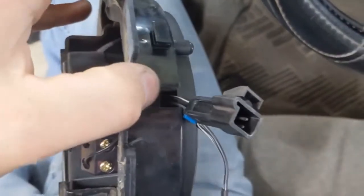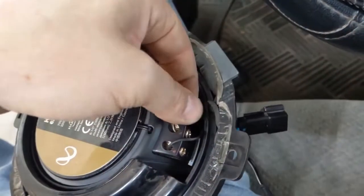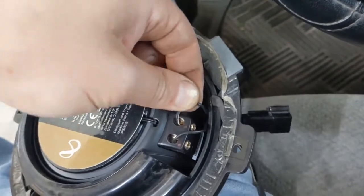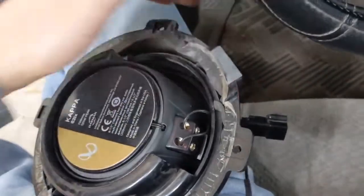Take that connector, route it through that notch, and connect it to your speaker connections. The white and black — or the black with the white stripe — is your positive. The solid black is your negative. Now we're ready to put this on the vehicle and plug it in.